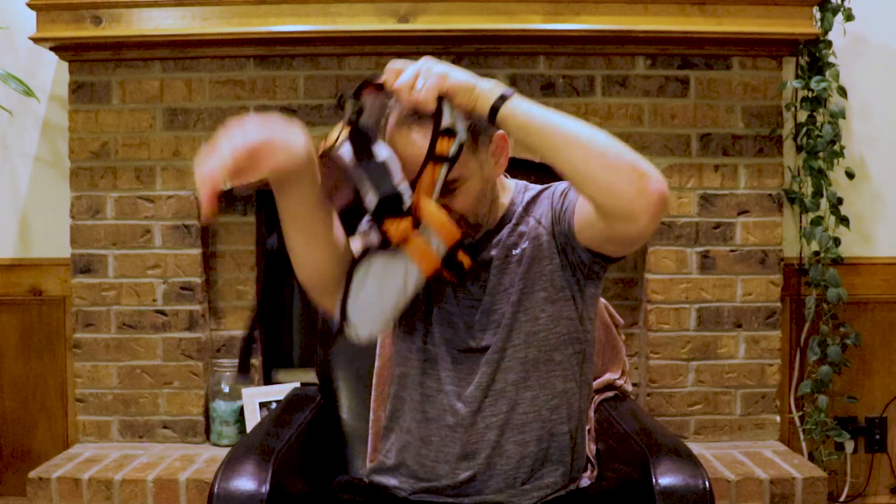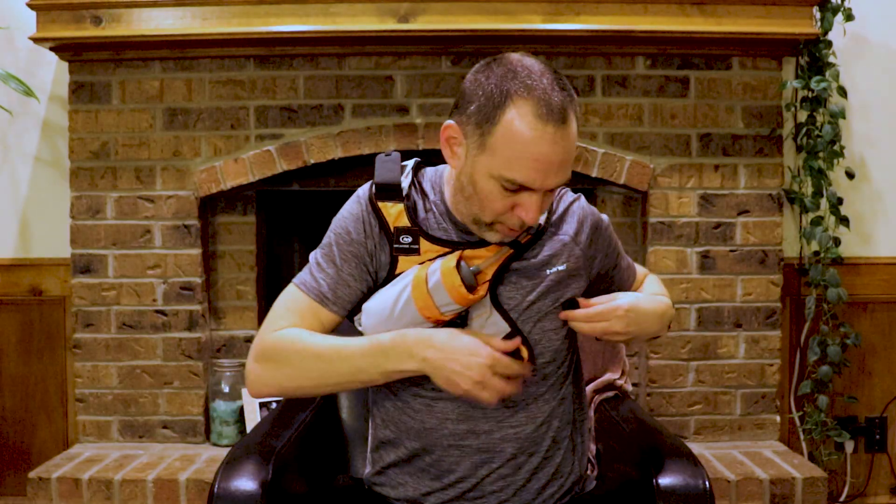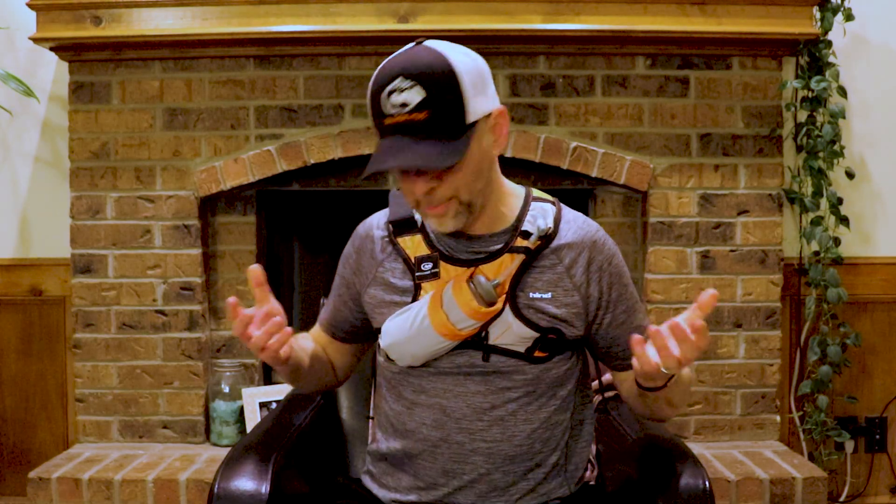The sloshing went away, but I think the other negative is actually going to be for women who are a little bit on the larger side, because you really want this tight around you so it doesn't bounce — but it hits you right here. I feel like it could be very uncomfortable, but for me it was incredibly comfortable.